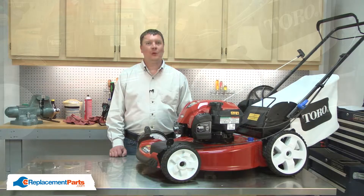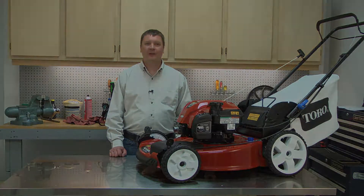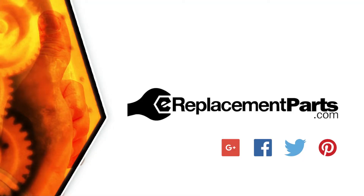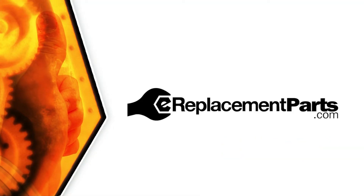That's all it takes to install a new rear pivot arm on your lawnmower. Be sure to check back often for new videos and expert advice. If you found this video helpful, give us a thumbs up and leave a comment.